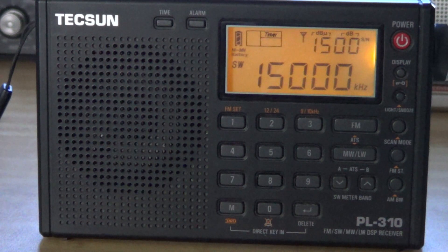The Tecsun PL-310 is a short-wave, medium-wave, FM, and long-wave radio. It is a little flexible in its way of doing things, because what's different compared to other radios is that the signal processing is done in part by a little electronic chip that lets you have a few more options. For example, the selectivity lets you have a great selectivity from one kilohertz to six kilohertz wide.